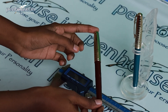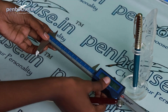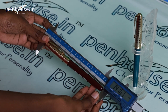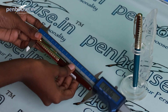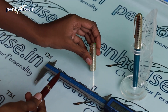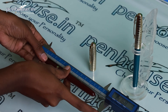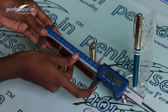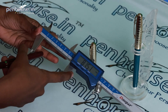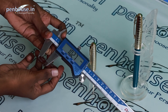Now we are going to check the overall length of this pen. With the cap on, it's 141.67 mm. Now we unscrew the cap and check — it's 122.93 mm without the cap. The diameter is 10.27 mm.